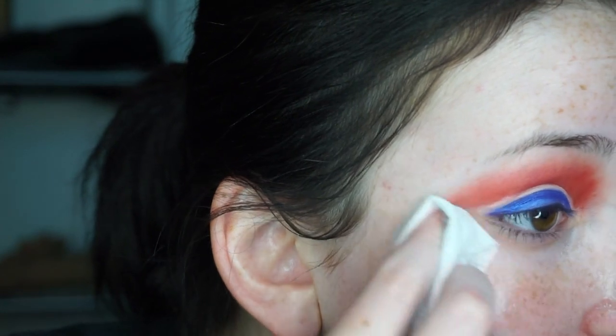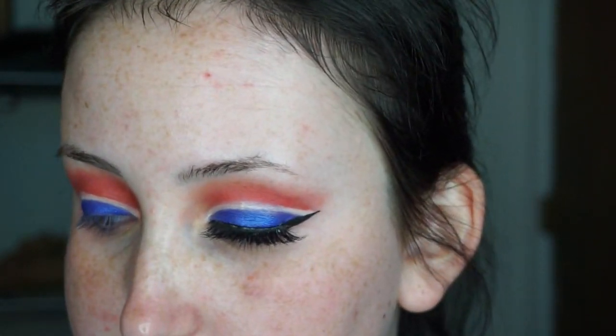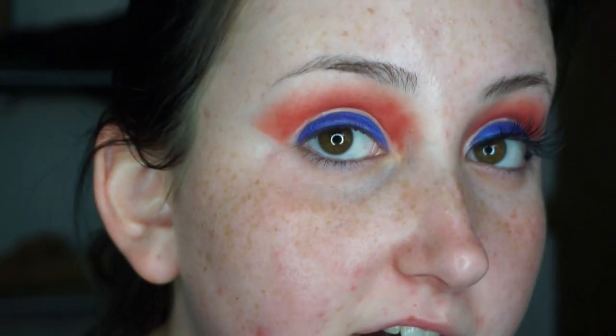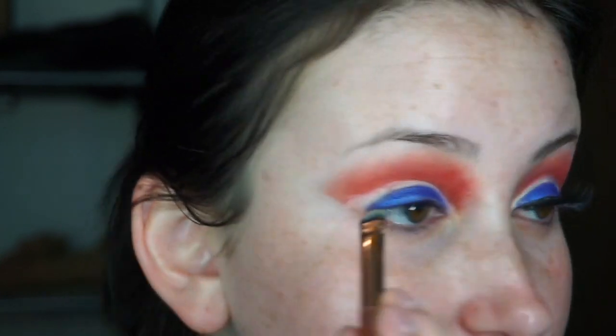Next I'm gonna take a makeup wipe and create my line so I can make it like the other side where it goes out. It's kind of hard for me to eyeball it sometimes, so this is my cheat method — if you're having trouble figuring out where that line should go, this is what I recommend. Once you can see that line, take the concealer and that brush and extend it. I'll drag it out, and since this side looks like it goes a little bit higher, I'll adjust that.